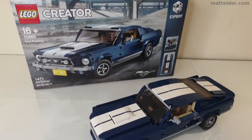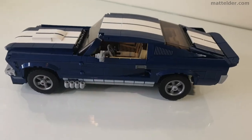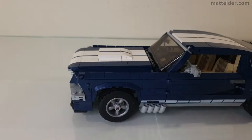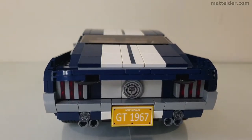G'day everyone, Matt Elder of Family Bricks here. In this video, we are going to look at the Ford Mustang Set 10265 that was released in 2019. How does this pony car stack up? We will also give a quick review in terms of build experience, value for money, displayability and playability.